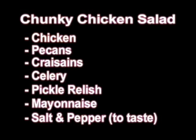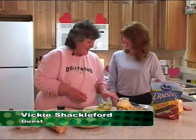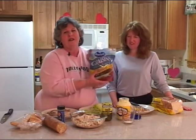We're going to add a little bit of pickle relish and then put the mayonnaise in, a little bit of black pepper, and salt to taste. Vicki Shackelford, my guest and my friend, has helped with chopping pecans. We're going to have celery, pecans, and the wonderful ingredient craisins.